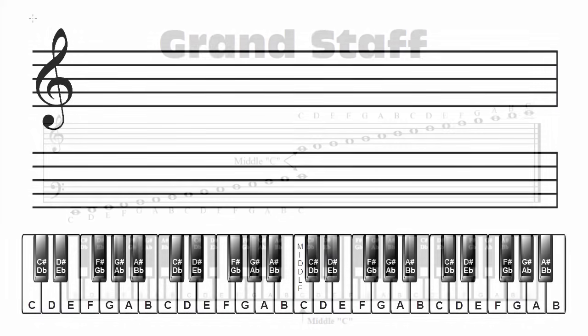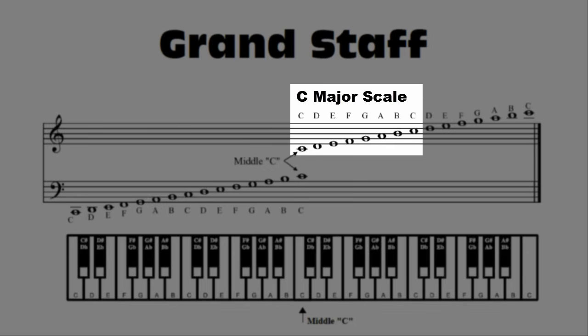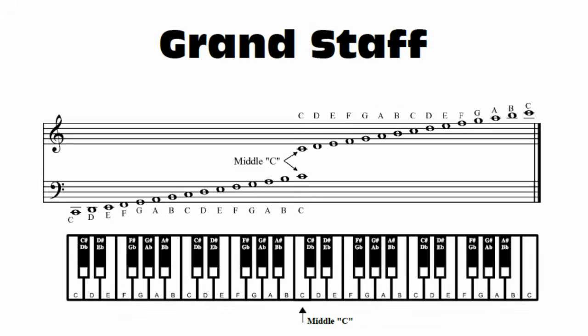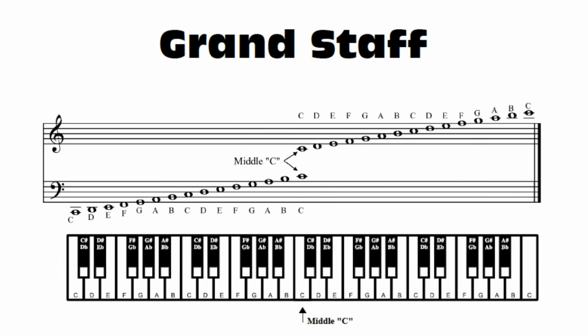When creating any major scale, you can always use your grand staff to double check your notes and note names. Since the grand staff is written in C, it won't show your accidentals — your sharps and flats — but it does show note names and proper placement on the staff.